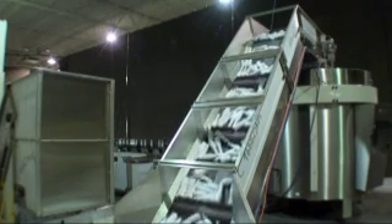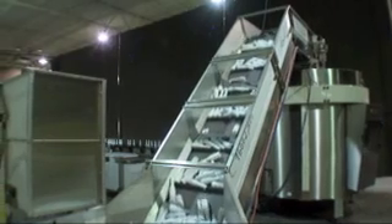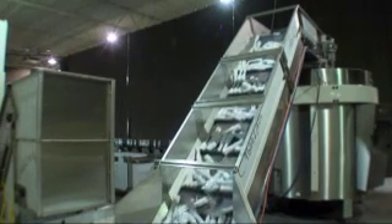The bottles now enter a simple unscrambler machine. The unscrambler positions the bottles standing up and single filed for the trimming operation. The bottles enter a large hopper with an elevator that transports the bottles up into a large rotating drum.